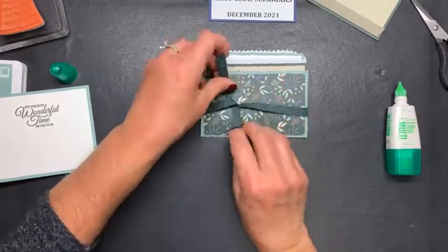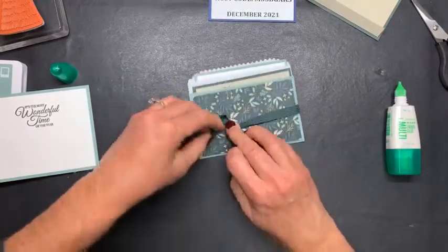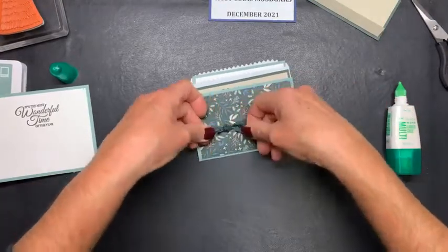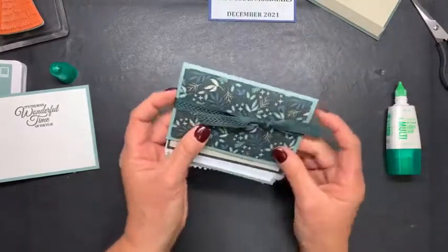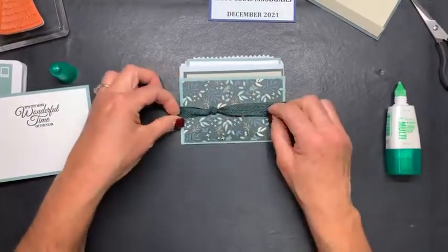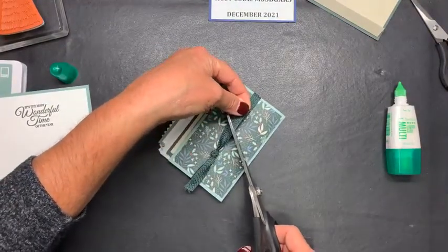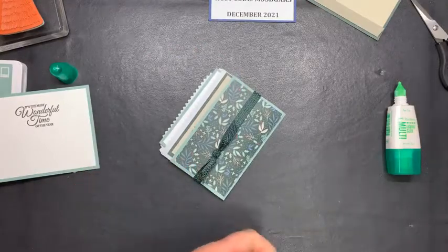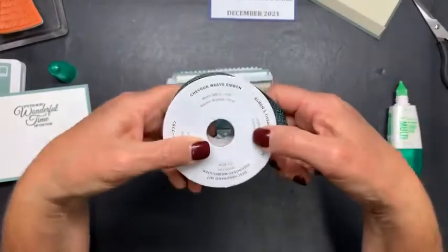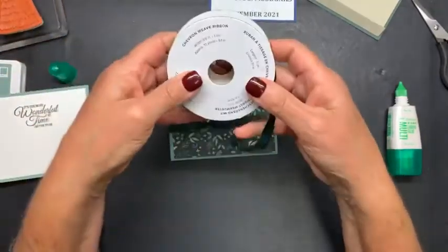I just wanted it to have a little texture on the front. I'm going to tie my square knot — a square knot means your ribbon will lay across this way. If it's not a square knot it'll go the other way, so I try to tie all of mine in a square knot. We're simply going to trim this off. This ribbon by the way is the Evening Evergreen and it is called the Chevron Weave Ribbon — you get 10 yards of this and it's three-eighths of an inch wide. It has an awesome texture to it, so I love this ribbon.